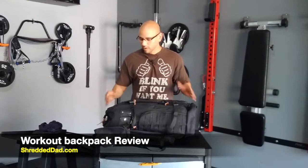Hey, what's up guys? Jose here at ShreddedDad.com and in today's video I'm going to give you a review of this workout backpack by a company called Unbroken.